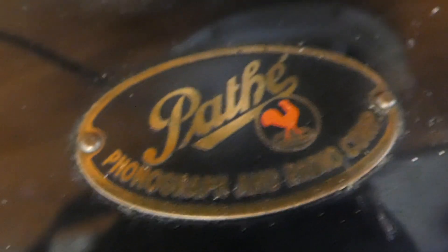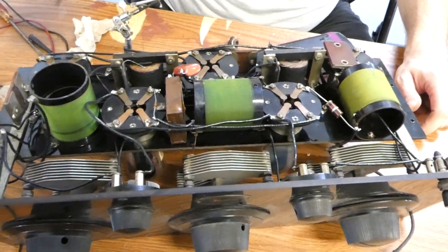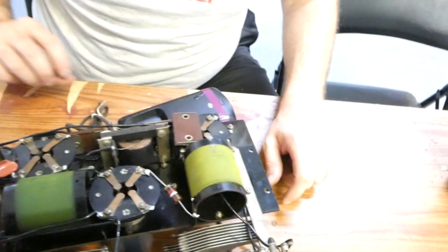I'll hold this upside down. A Pathé with a rooster on it — it's from Brooklyn. One, two, three, four tubes. Five? Oh, here's the fifth one.